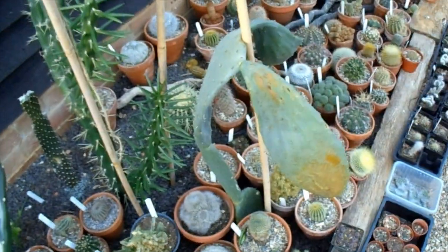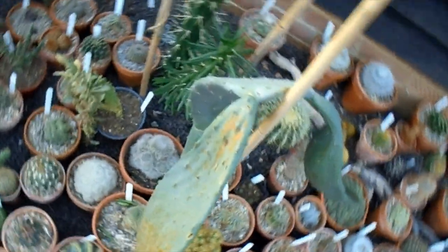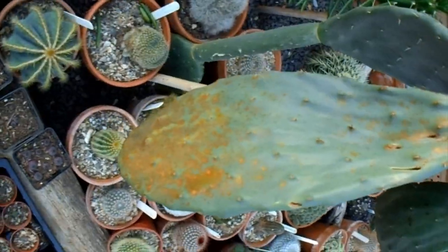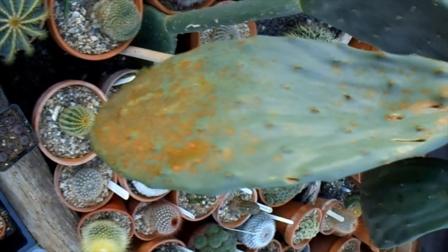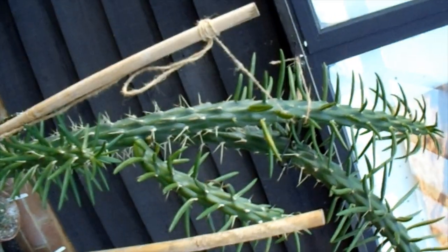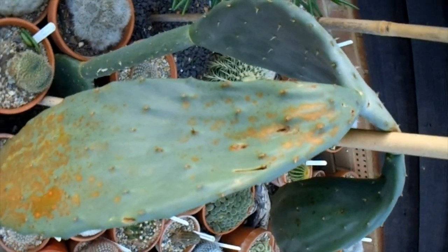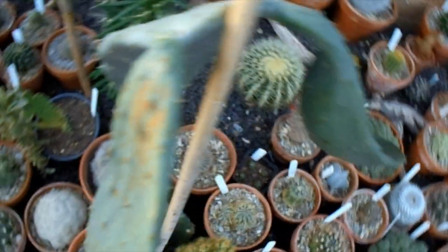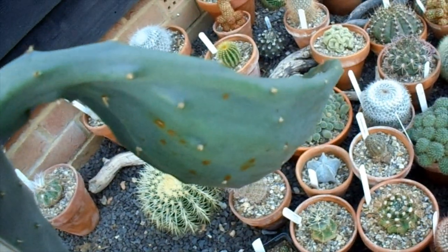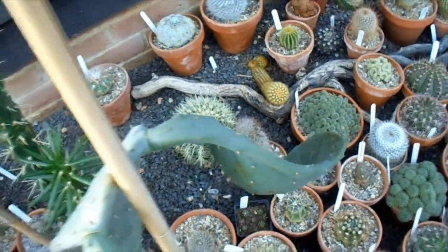Another thing I noticed was this Opuntia — I think it's Ficus indica. The pads developed some nasty brown spots on them and I noticed a few gashes in it, which I think is where the leaves needle collapsed on it during the frost. It's got some nasty spines on that. It may have introduced a fungus into the pad, so I think I'm going to get this and the other pad — which is not quite so badly infected — off, to limit the damage.